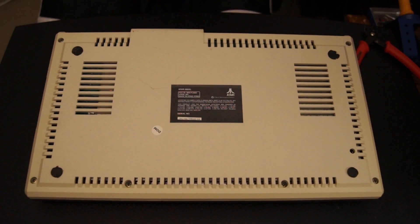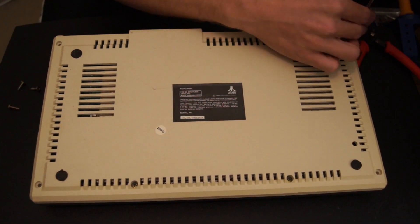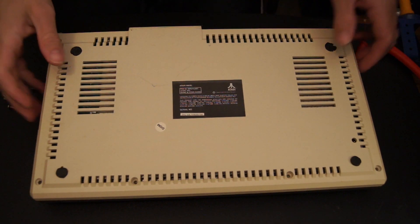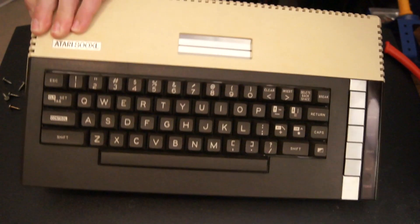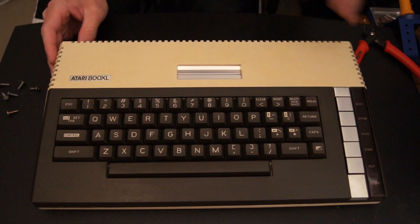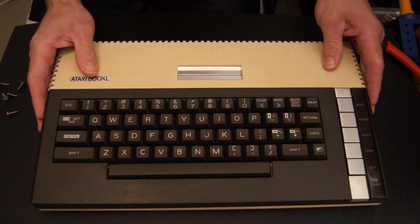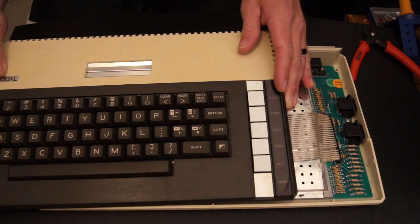To tear this thing down, first we need to remove six Phillips-head screws from the bottom. After the screws are removed, flip it over, being sure to hold it together while you do so. Now lift up the top slightly and move it to the left — kind of sit it on top of it, like this.